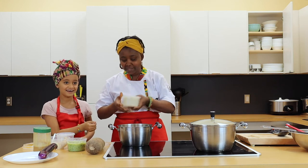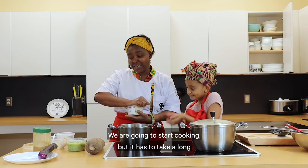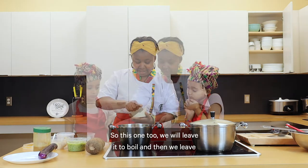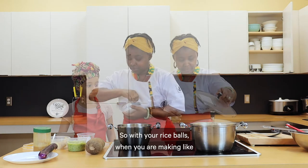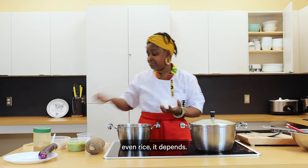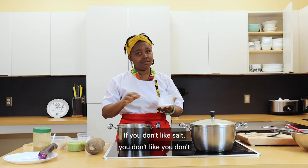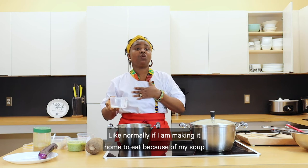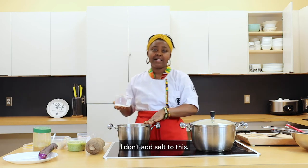So now this is our rice. We are going to start cooking it because it has to take a long time. We'll leave it to boil and then let it simmer. With your rice balls, if you like salt, you add salt; if you don't like salt, you don't add it. Normally, because my soup has salt in it, I don't add salt to the rice.